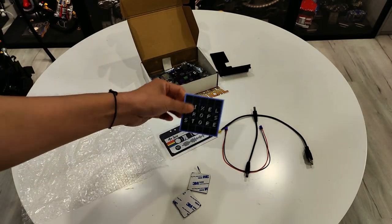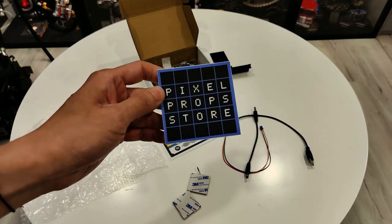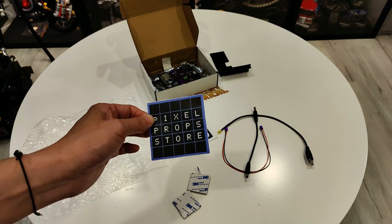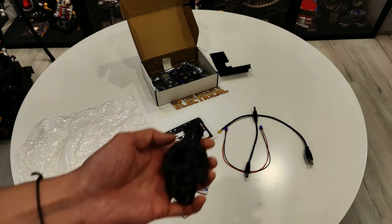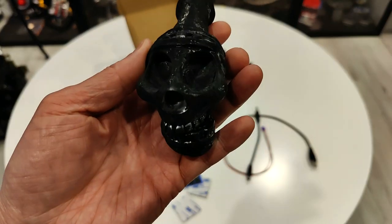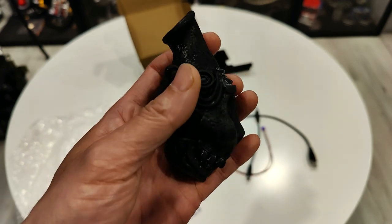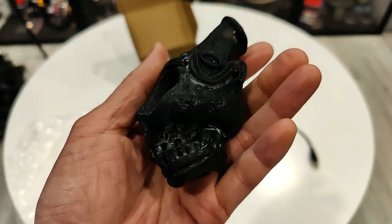Pixel Prop Store — I'll put a link in the description below. 20 bucks plus shipping. I'm not sure if he has any more; I think I bought the last one, but I'm sure he can make some more. I am going to paint this and weather it just to look like the movie. I think the movie one is kind of grayish, whitish, kind of like stone bone.